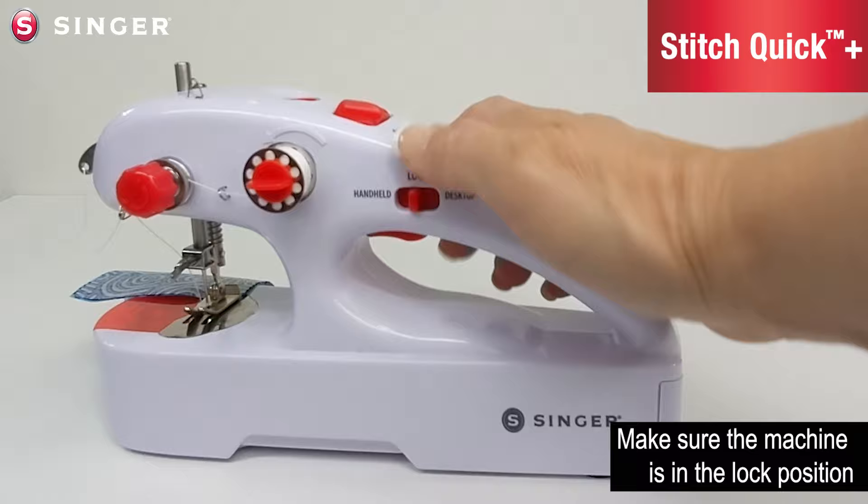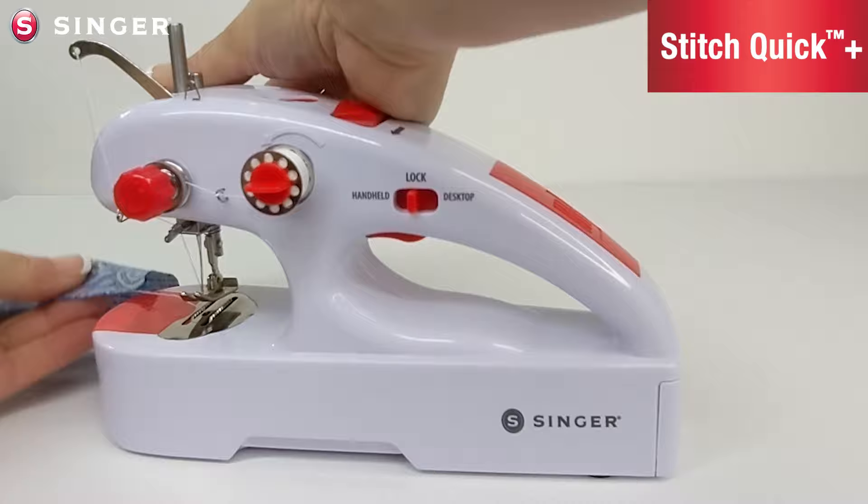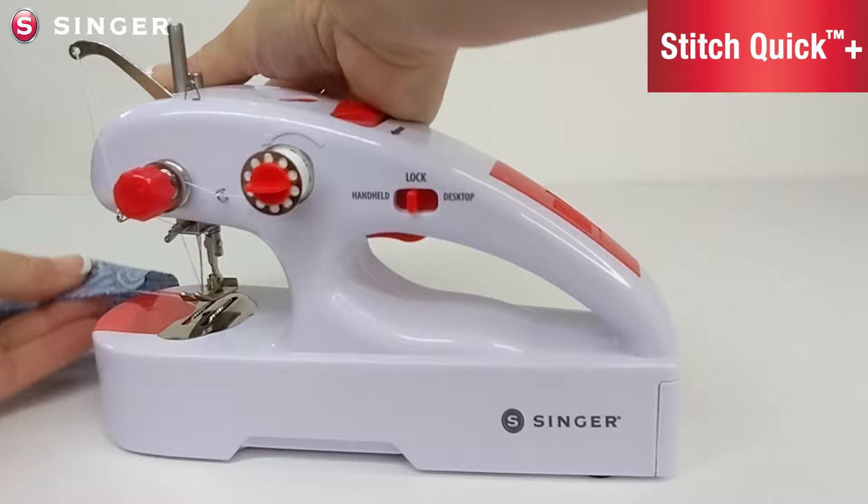Once you're done sewing, push the lever back to the lock position. Hand crank the needle to the upright position, lift the lever, and slide your piece out of the machine. Use the cutter on the side to cut your thread. That's it for this video on how to get to know your machine. Make sure to check out video number two where we show you how to wind a bobbin, bottom bobbin placement, and catching the bobbin thread.